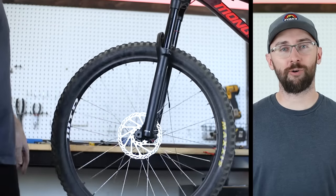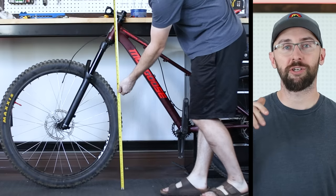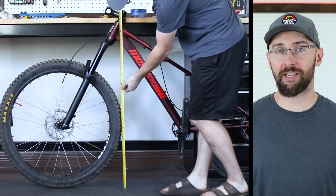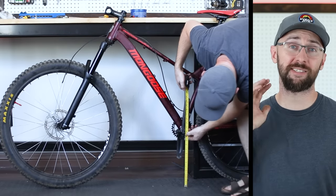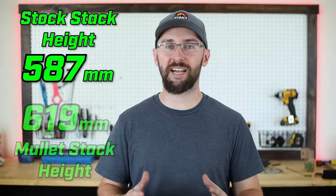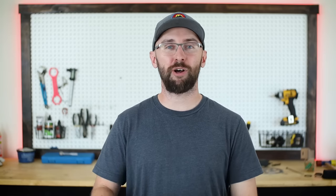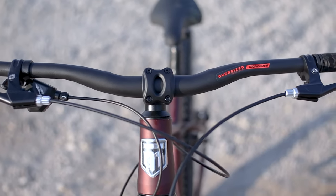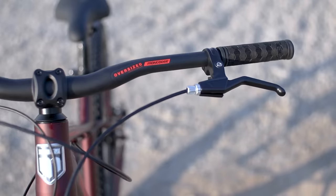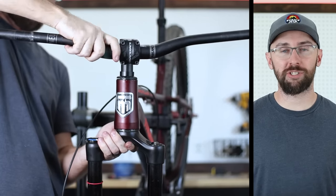A subscriber commented that the Ardor has a low stack height — the measurement from the top of the head tube to the ground minus the bottom bracket height — which would make the handlebars seem like they aren't high enough and could cause neck and back pain. Luckily, the mullet conversion brought the stack height to 619 millimeters. Without the mullet conversion, I'd probably get taller handlebars and put more spacers under the stem for a more comfortable ride. The stock bars are nice and wide at 735 millimeters, and I want to put on 760 millimeter wide bars because they make the steering less twitchy and more stable.